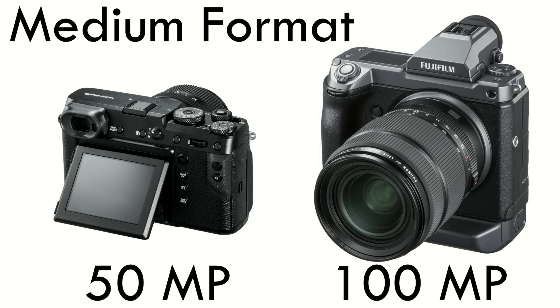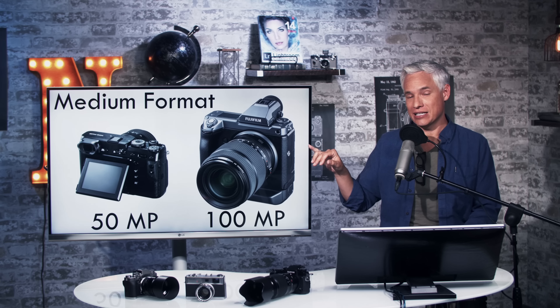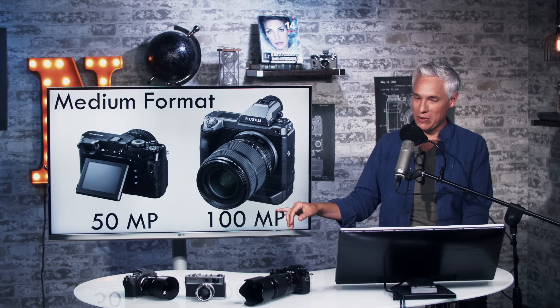Fuji announced two new medium format mirrorless cameras: the GFX 50R rangefinder style camera with 50 megapixels and the GFX 100S, a DSLR style mirrorless camera with 100 megapixels.